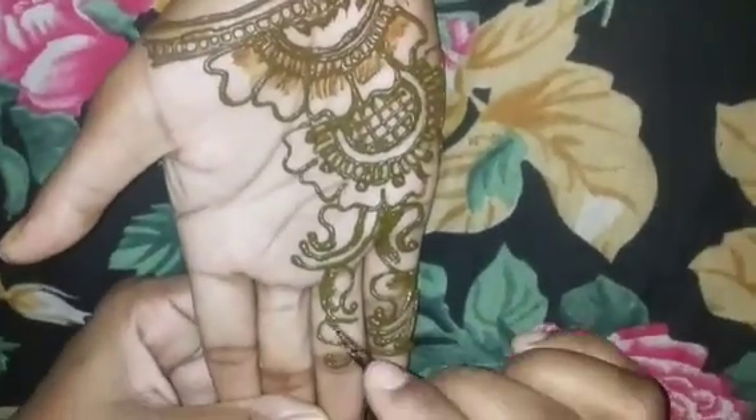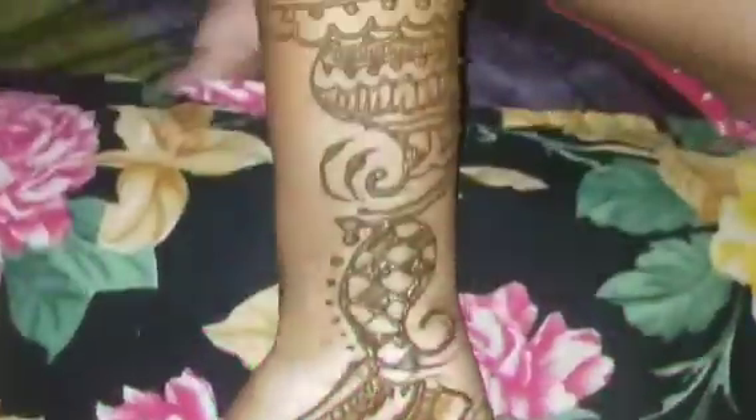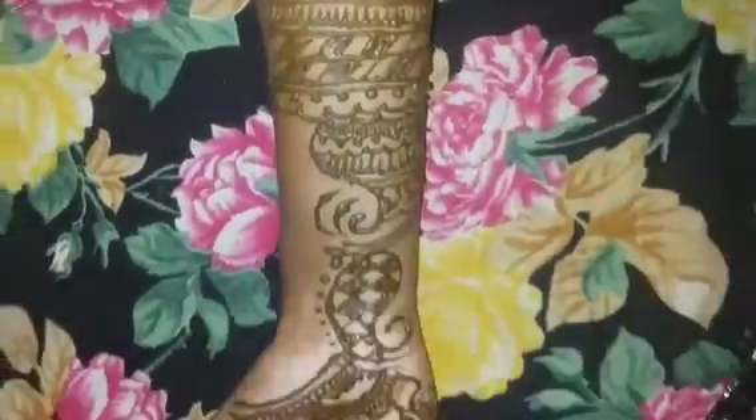If you want to see the back of the mehendi, please comment and tell me. You can see that I have flipped it nicely. I have not made a lot of design — I have taken a simple layer which is very beautiful.